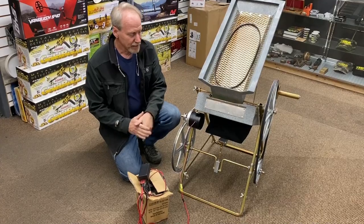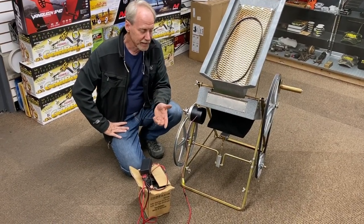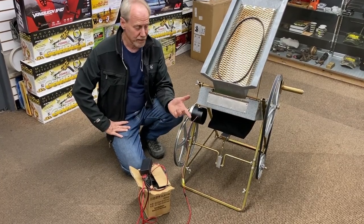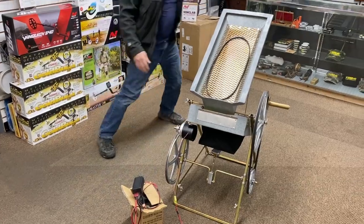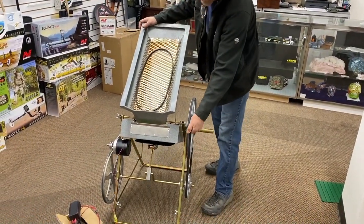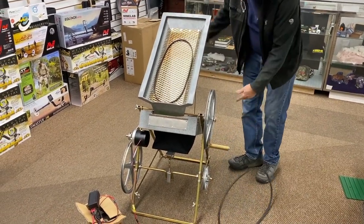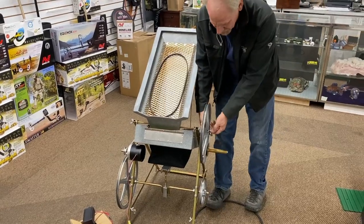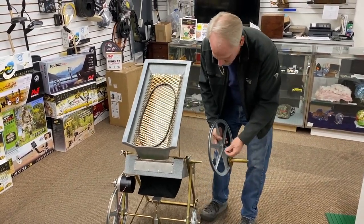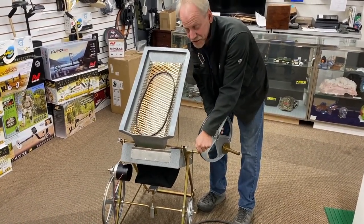A lot of guys run the hand crank because it's small, light, and compact. But maybe just my age — I don't want to sit there and crank on that thing. So I'm going to come over here, pop the belt off — it pops off easy. Try not to get your fingers stuck in it. If I'm going to transport it, I'll probably just take this pulley here and pull it off, so I have less stuff to move around.